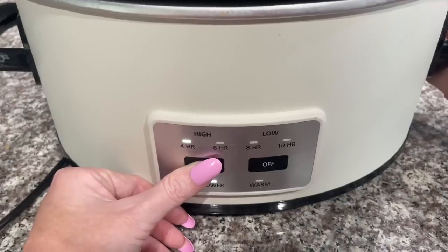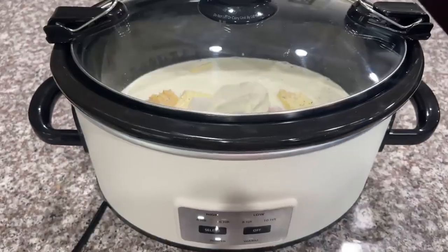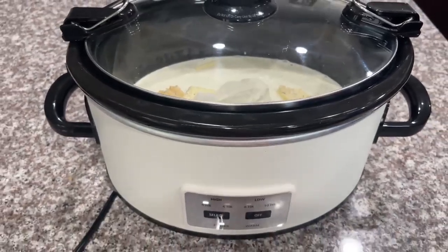Now you're going to cook it on high for about two to three hours, and then you're going to come back and add in the rest of your ingredients.